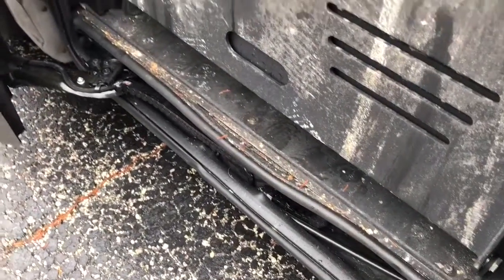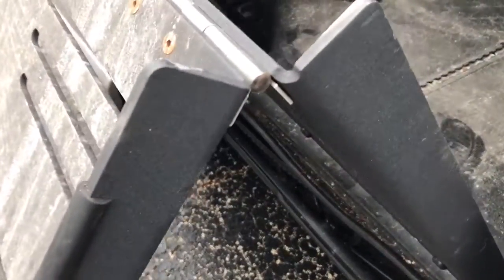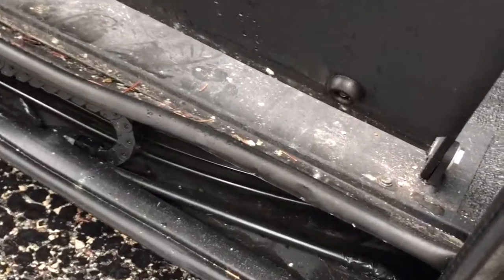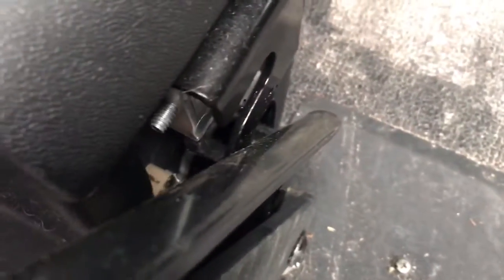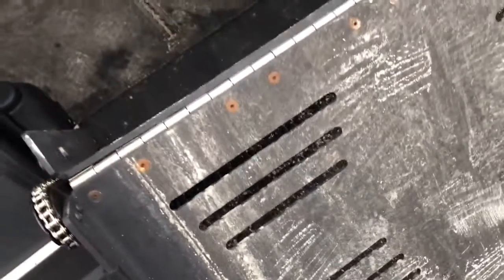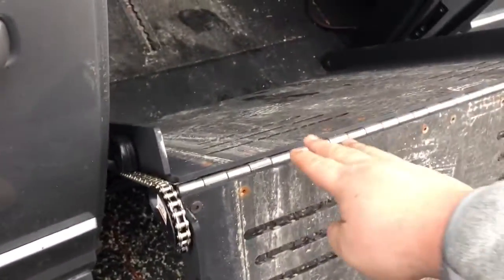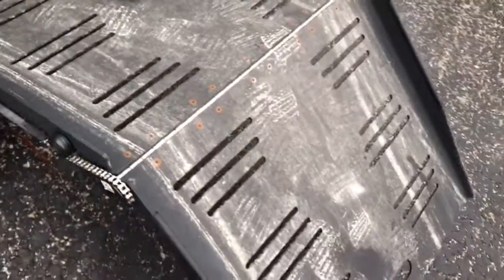I gotta vacuum that out — this is from this week. It doesn't appear — I don't think there's any jam on any of these hinges. This one's a little bit more difficult, but this seems to freely move, no problem — again just a little bit of a push, probably 10 or 15 pounds of pressure.